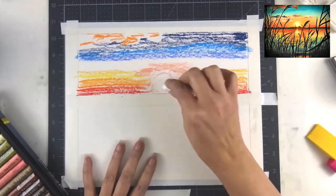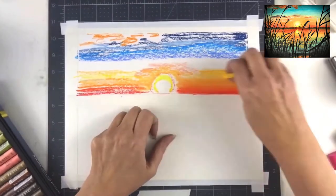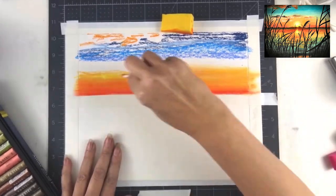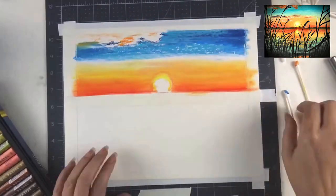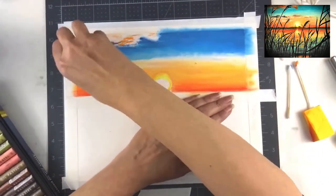I'm using the Mungyo gallery oil pastels and I put down a line of tape for my horizon line to start with. I'm going in and putting in my colors for my sunset, and I'm putting white in between each of the different colors that I'm putting down, just to help with the blending.